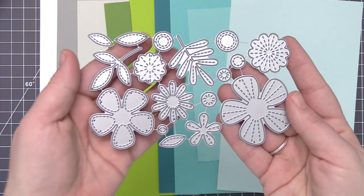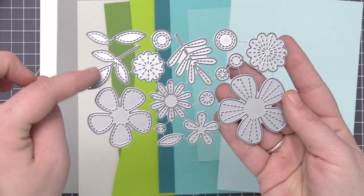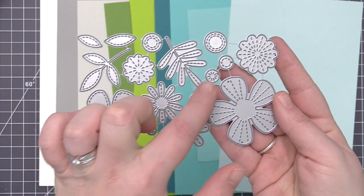So when we die cut them, we're not only going to get the shape of the flower or the leaf, we're also going to get that really cool texture with that faux stitching.